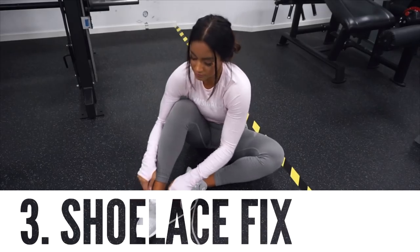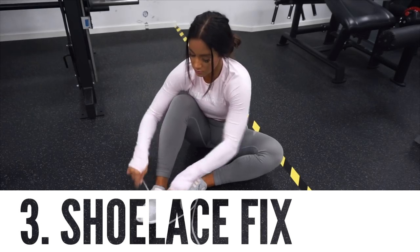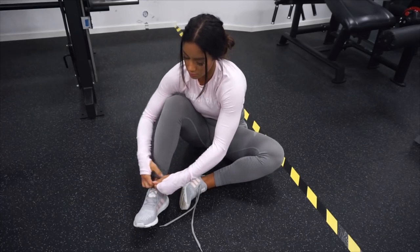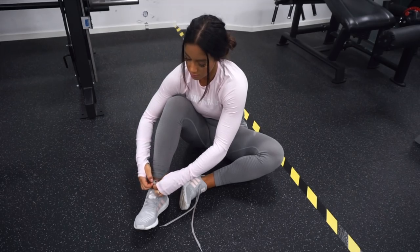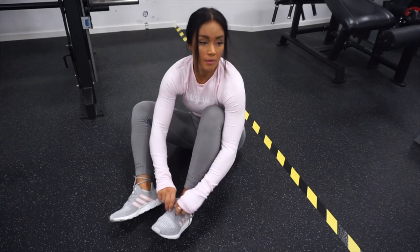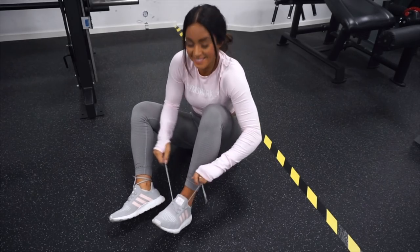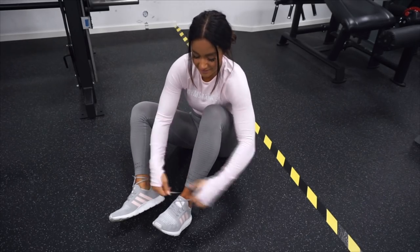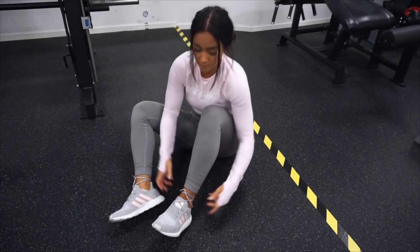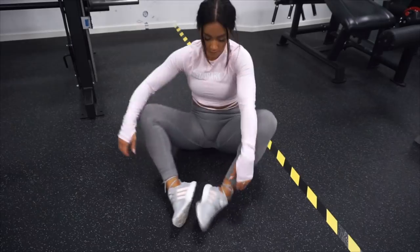Next tip is actually a little bit funny because this is a personal thing that I have been doing for a while. This is how I tie my shoelaces. I hate when the shoelaces are too long and it just gets all over, so if they are too long I always tie them like this around my ankle and then just a little bun in the front.